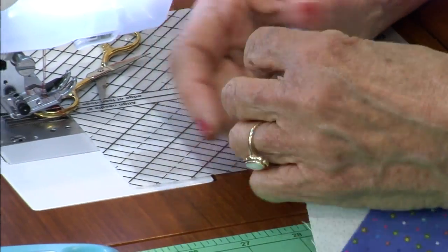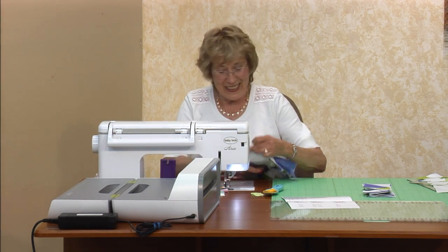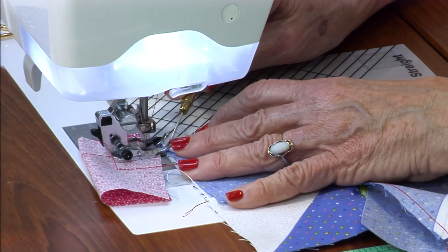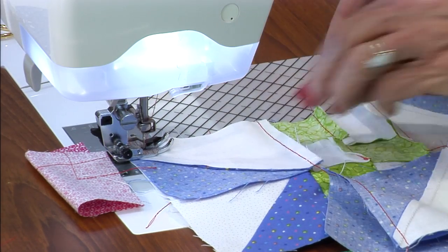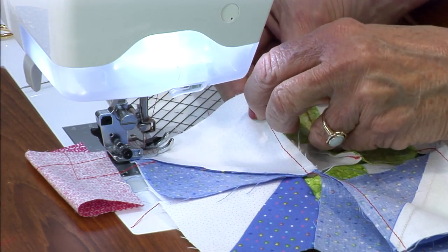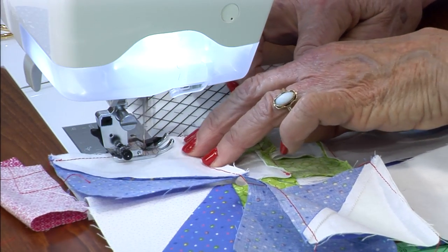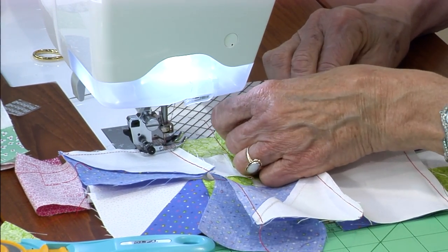I know all you people watching at home — don't you feel better? You thought I did everything perfect, but I don't. I get a little carried away sometimes. One more time — foot down. I use my jumper scrap and carefully feed this underneath. When I get here, this is a four-patch — press seam toward the four-patch. And underneath is a solid square, pressed toward the solid square.